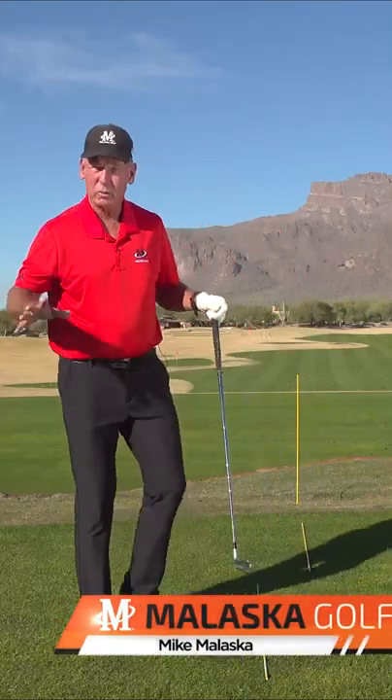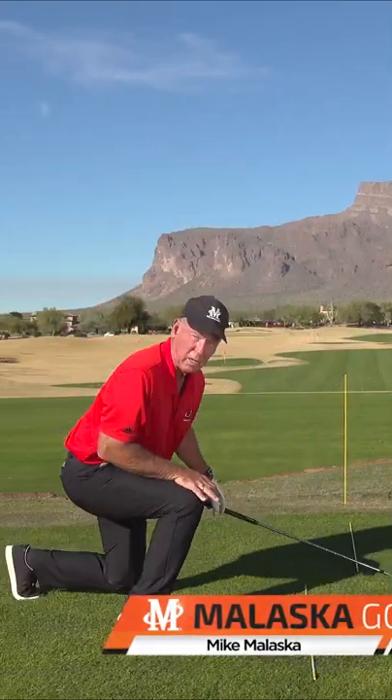When you go to the tee, you should be loose and ready to go. So how are we going to do that? We're going to do first a couple of exercises.